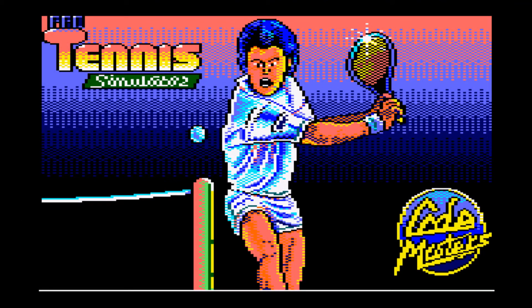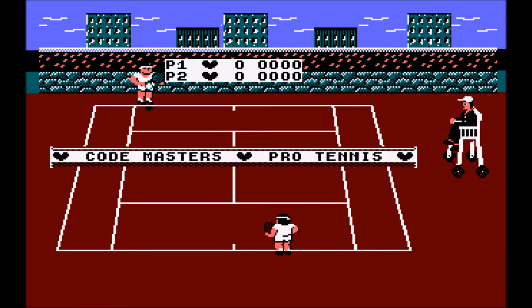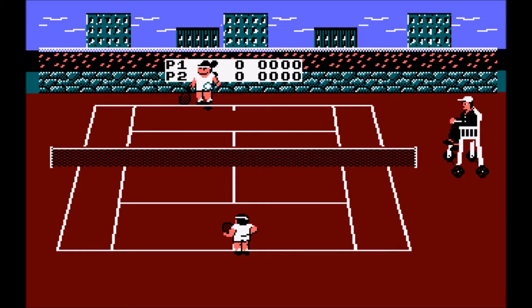Do you like a blue bouffant hairdo? Well, this tennis player does — look at that hair! Pro Tennis Simulator on the Amstrad CPC, 1989. Gavin Peters programmed this for Codemasters, so you'd expect it to be a little bit decent, and it's okay — that's really what you can say about it.